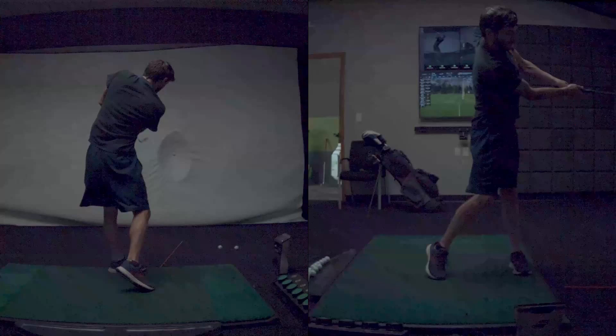So I do think, if anything, on the way through, we could just feel that release a little bit more. Other than that, it's looking pretty darn good. So let's go ahead and hit a couple.